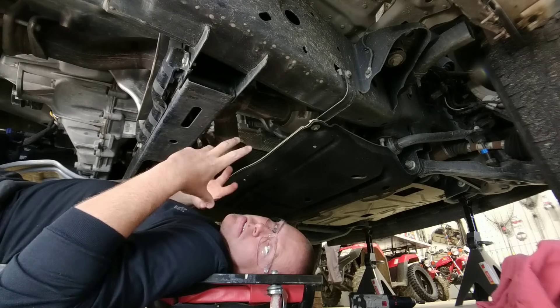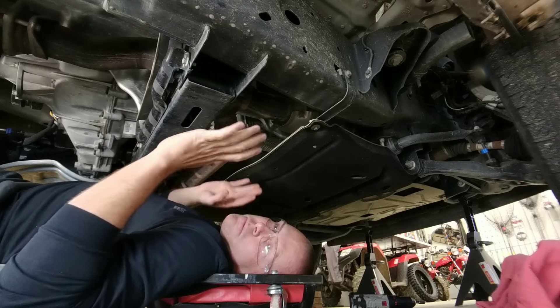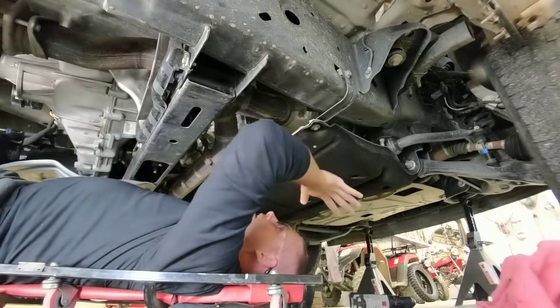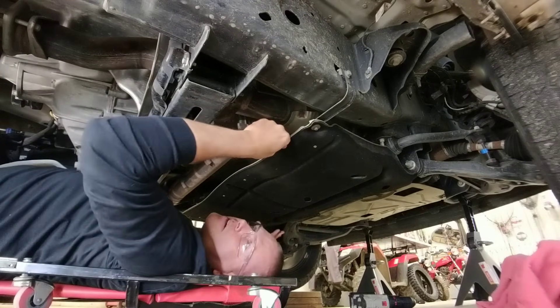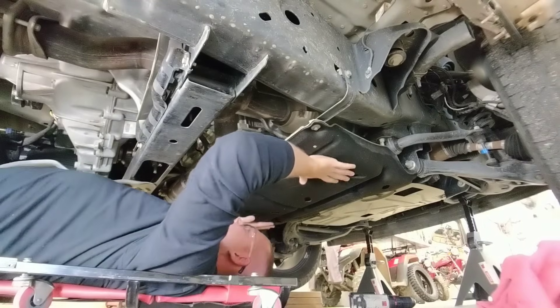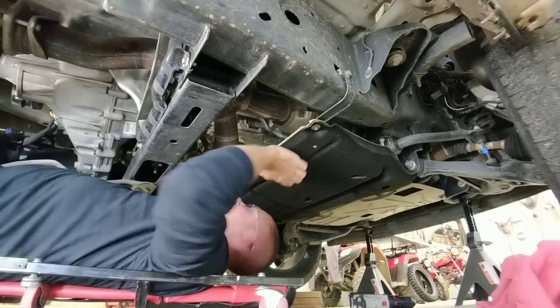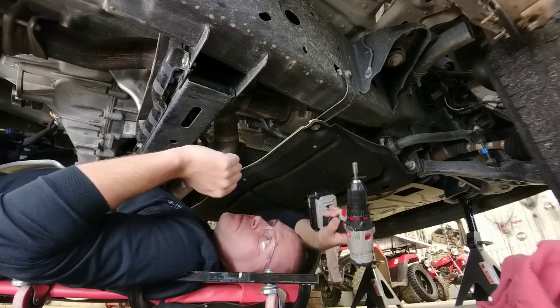After you've jacked the truck up and got it secured on blocks or tire ramps to raise the front slightly, the next step is to take off this little pan — it's like a fabric and aluminum pan. I'm not exactly sure what the purpose of it is because it's pretty flimsy, but we've got to get it out of the way. That's super simple — I've got an eight millimeter socket loaded into my drill.